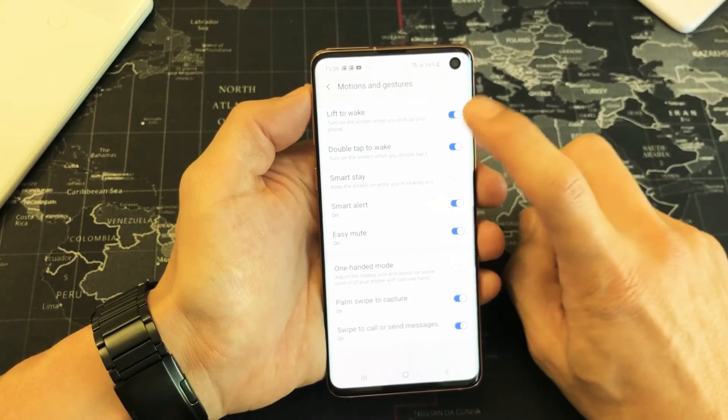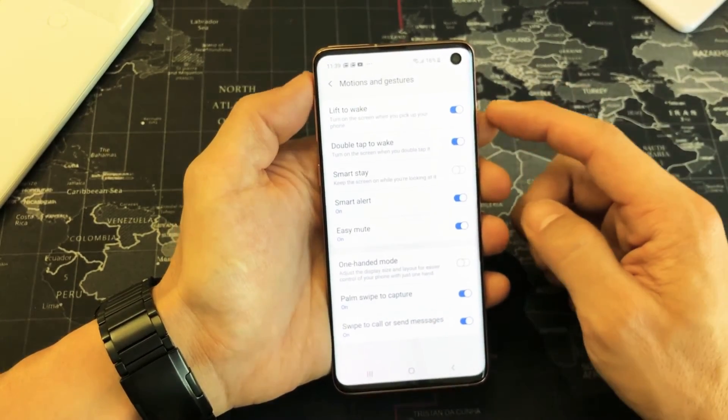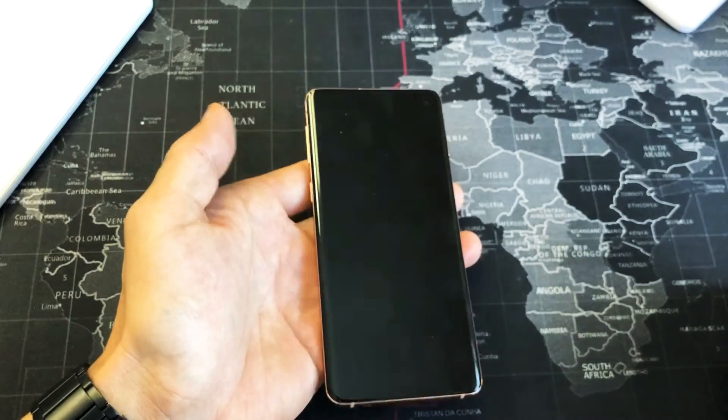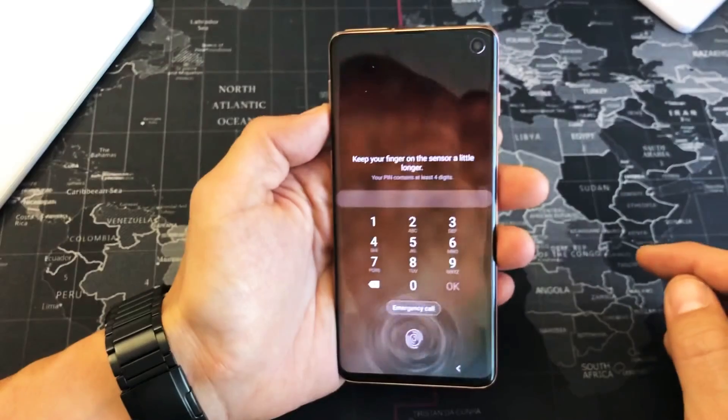Another thing to take note of is right above it you have lift to wake. So I have lift to wake on right now. So if my phone goes to sleep and then I lift my phone up, it's going to wake it just by lifting it up.